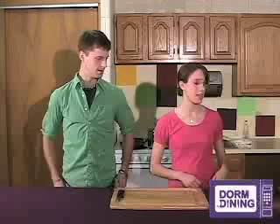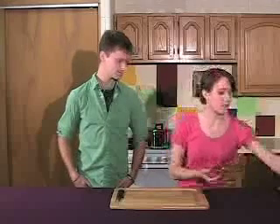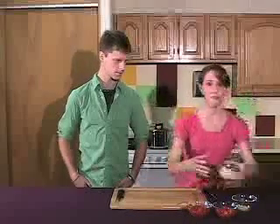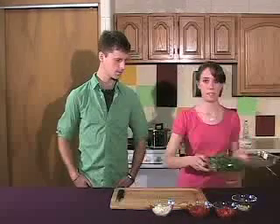So today we're making pasta, and the ingredients that you can get for this are really easy. There's some tomatoes, we have garlic, a set of cheese, and spinach.